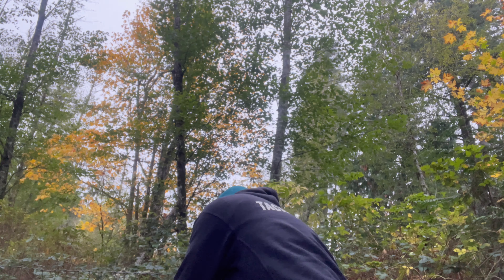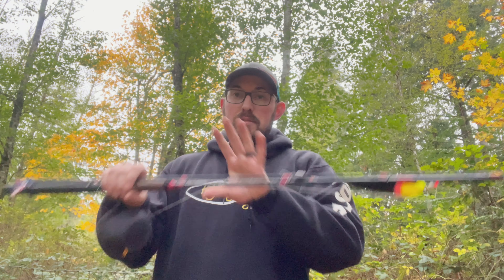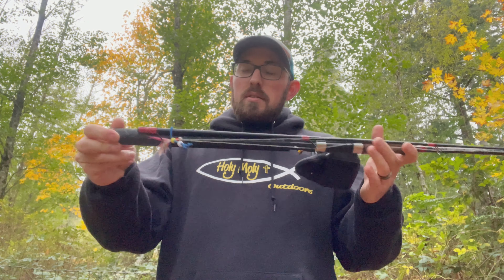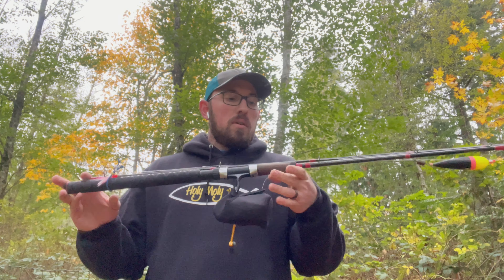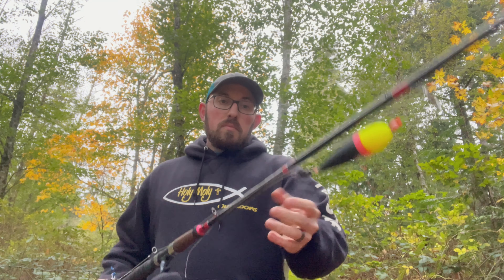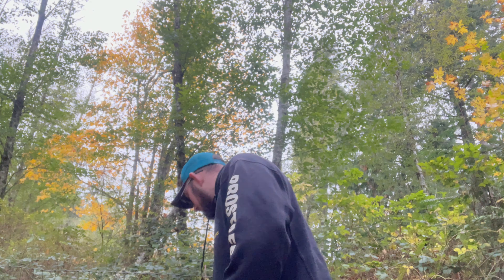Let's break it down in more detail. I approach a hole first thing in the morning with my gear already tied up from the night before — all prepped. I only have to take off my reel covers, take off my rod wraps, and put everything together. I approach the hole, fish it with a float jig or float and bait, fish it hard. Maybe I don't get a bite — that is the most subtle first approach.